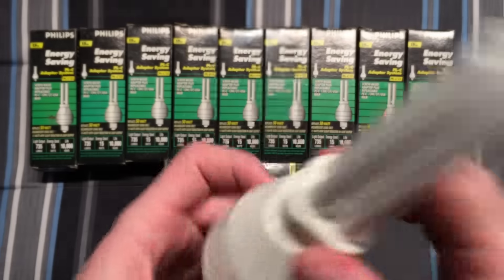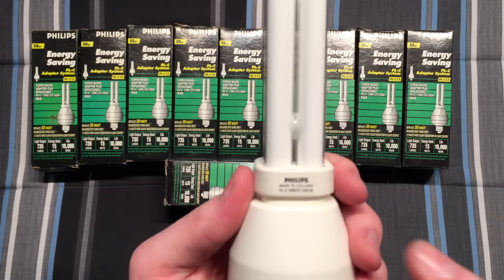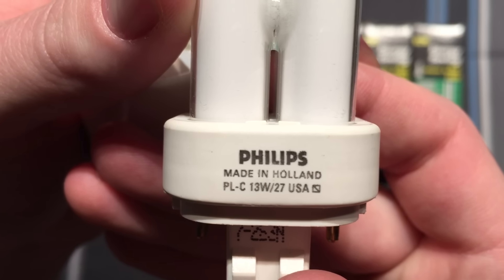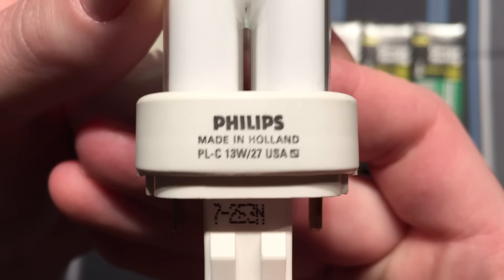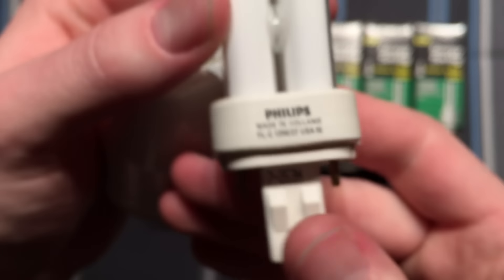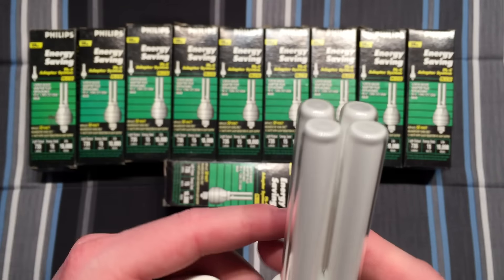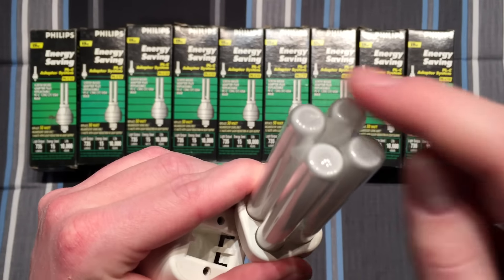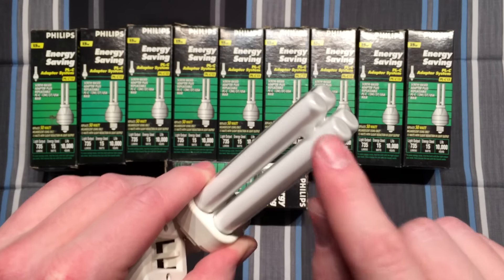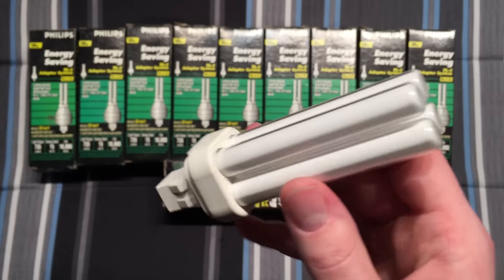Excuse whatever pounding is outside — I don't know what that is. Let's take a look at the edge here: Philips, made in Holland, 13 watt, 2700K, USA, and probably some type of date code there, although I don't really know exactly how to decode that. Very nice. I always really like these Philips PL bulbs because of how they are designed — very unique how they do these tubes.